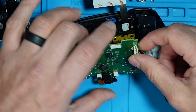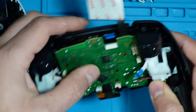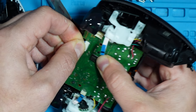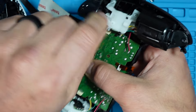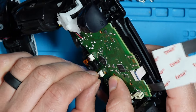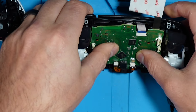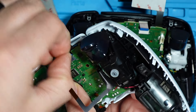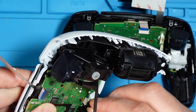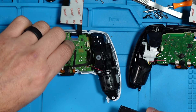This is a very important part — make sure these pins are nice and tight because this is what makes the connection to the board. Once it's on there, close it back up. Now these extra ribbon cables you can actually pull out; you don't need them. We'll put everything else back together.